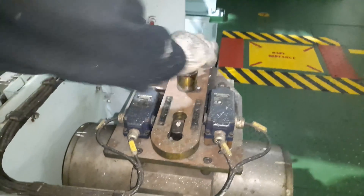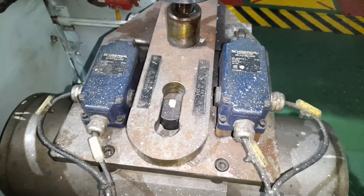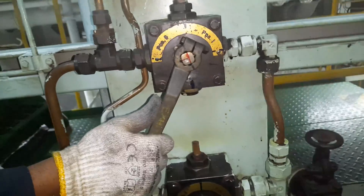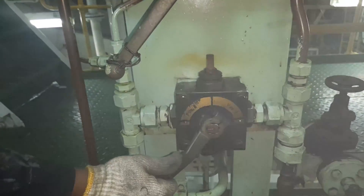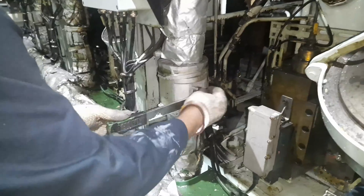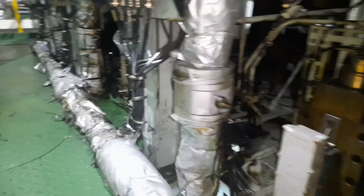Shut the main air starting valve such that the valve spindle is blocked inside the locking plate. Always shut the air supply to the exhaust valve and the control air valve. Also cut off the fuel supply for the concerned unit on which the job is being performed. As an additional precaution, always remove the valve handle.